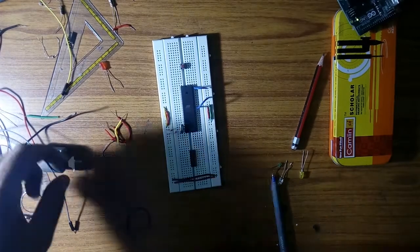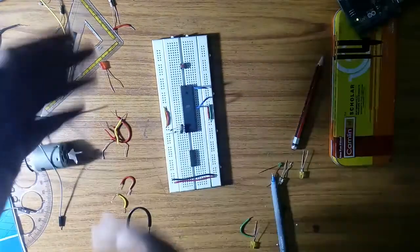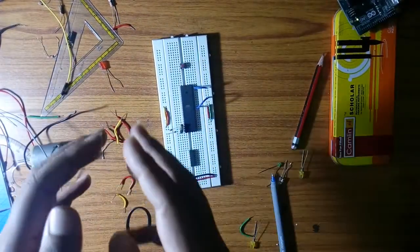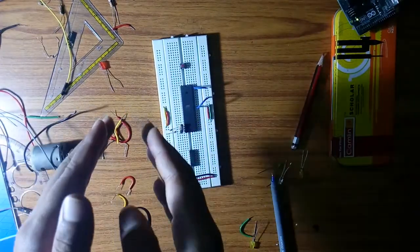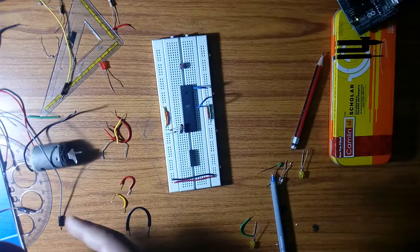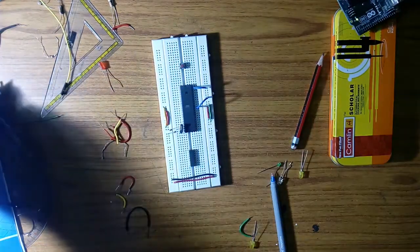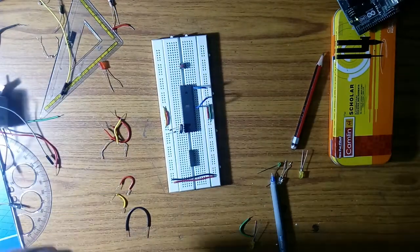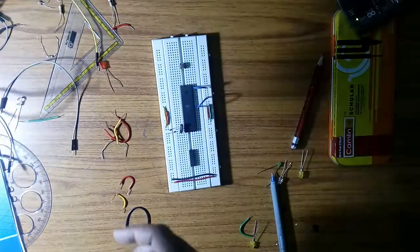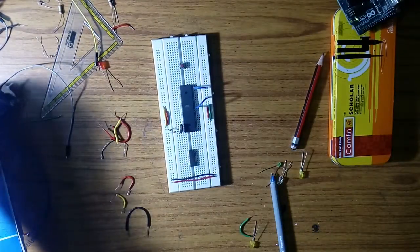Hello everyone. In this video I will show you how we can interface the 8051 microcontroller with basic electrical components like LED and motor. I will show you three experiments: first, the blinking LED experiment using 8051; second, the switch control experiment; third, the switch-LED experiment where we control the LED using a push button switch. And at last, the motor control experiment using a switch. Let's get started.